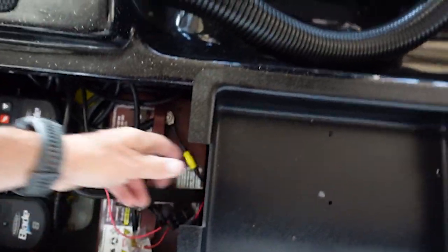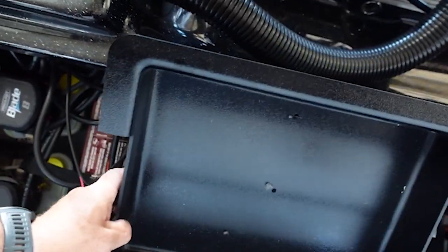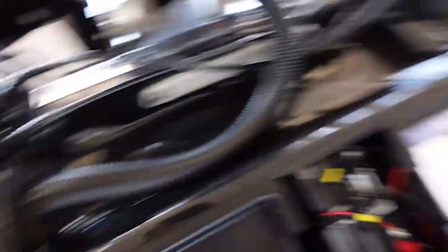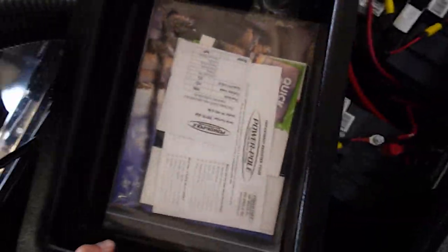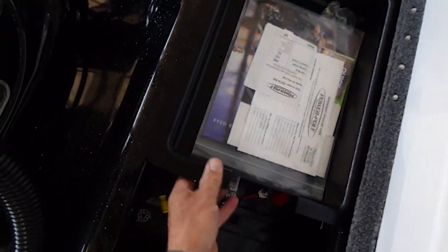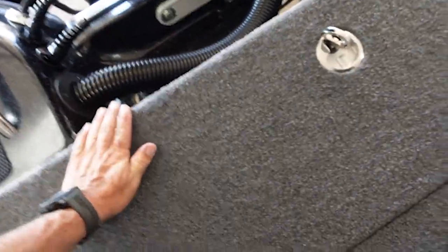There's one battery, there's another battery — it's not slid in there right — and then you've got the Power Pole for the hydraulics. Looking at the info on the 36-volt setup, that gives you four batteries plus a deep cycle for starting and everything else.